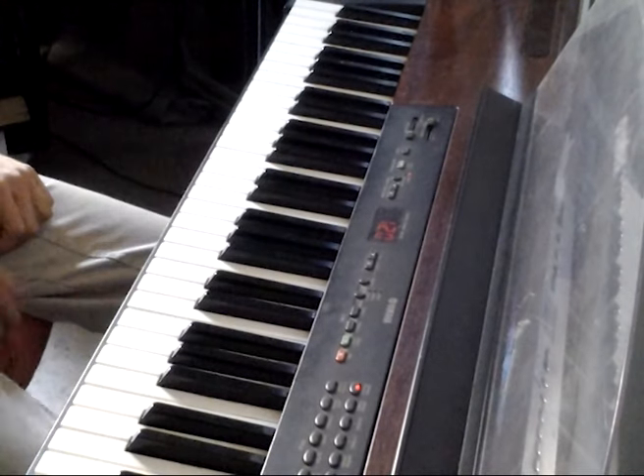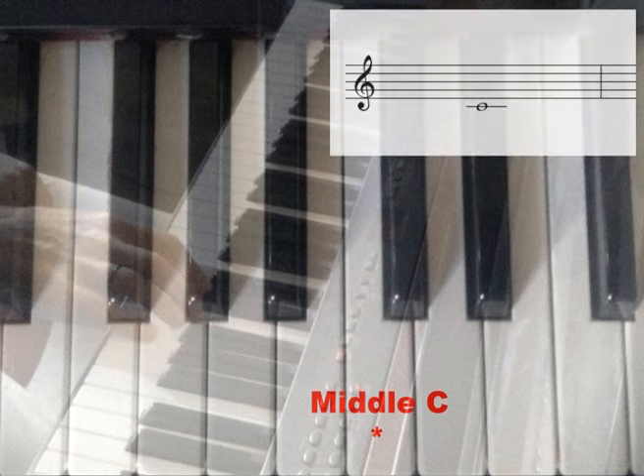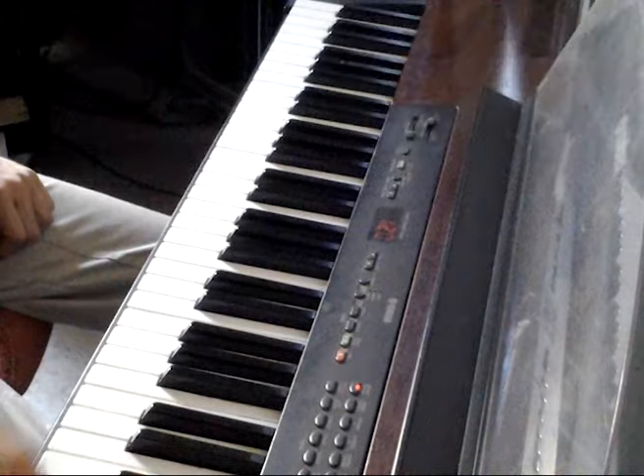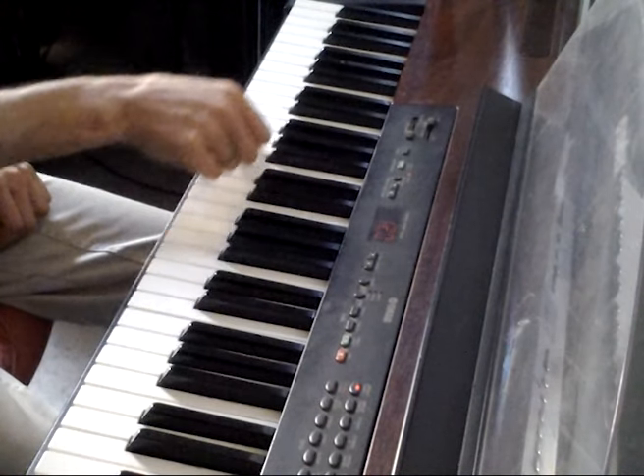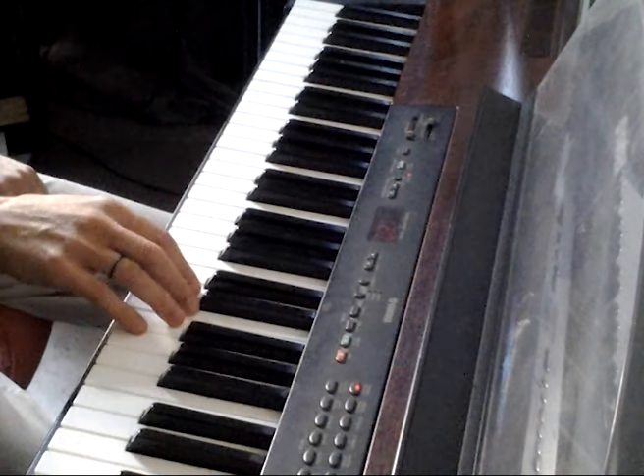The starting point of this how-to-play piano tutorial is middle C. We can create a major scale using only the white keys going up on the keyboard. The C major scale is an easy one because it consists entirely of white keys. Let's play the white keys in order, starting at middle C.